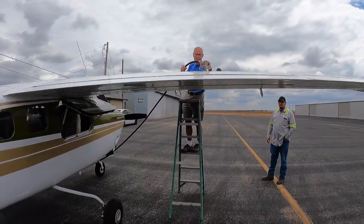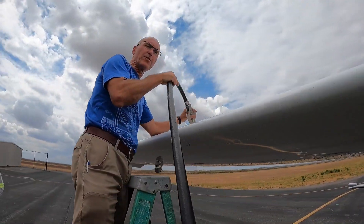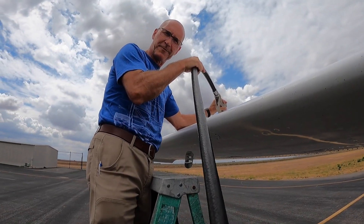Hey Dane! How was the flight? Excellent, thank you. They say any landing that you walk away from was a good one. That's right. Well, we made it — we're at our second location, second stop here.